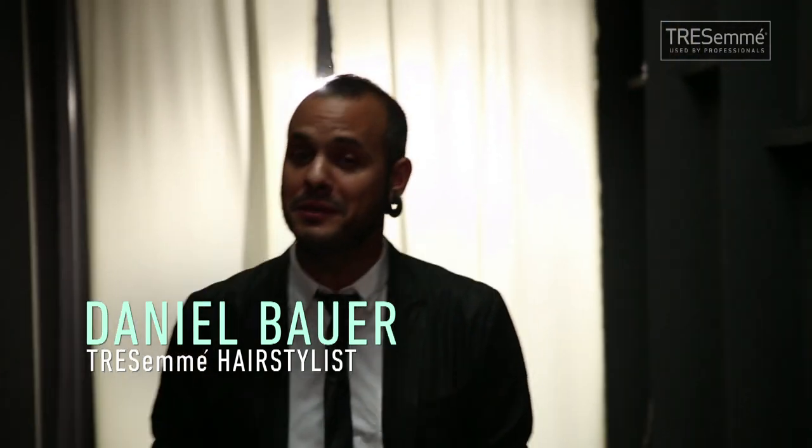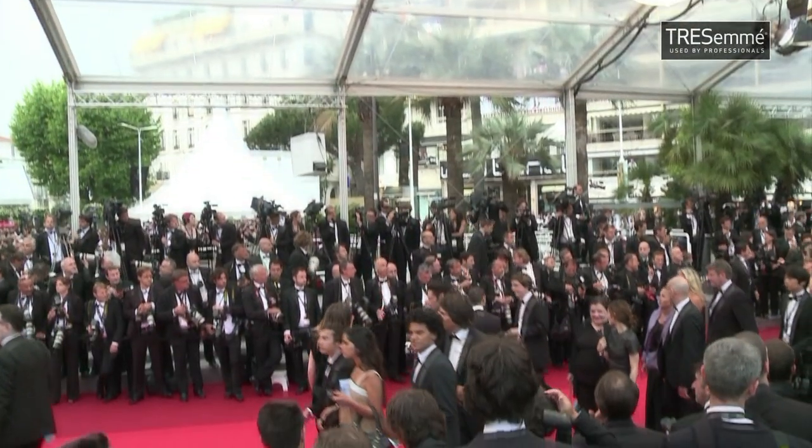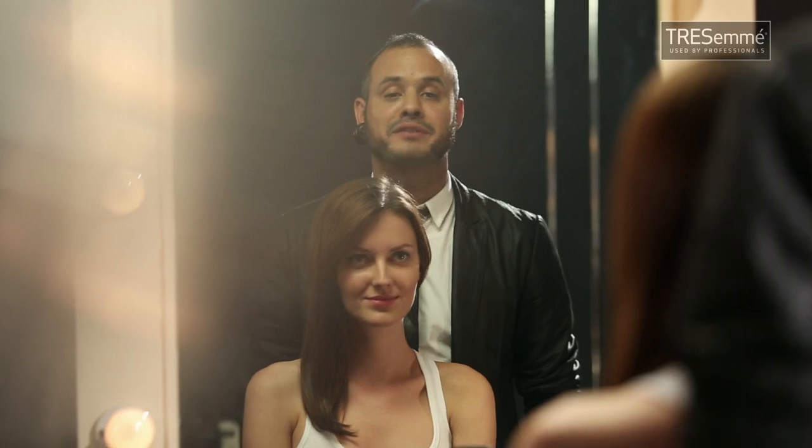Hi, I'm Daniel Bauer and I'd like to welcome you to Backstage with Tresemme. I'm going to show you how to do those hairstyles which were worn on red carpet events. They were first spotted at the Mercedes-Benz Fashion Week New York. And here we are at Backstage with Tresemme.